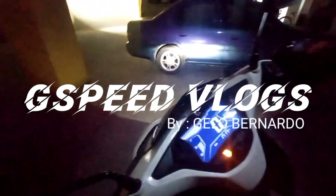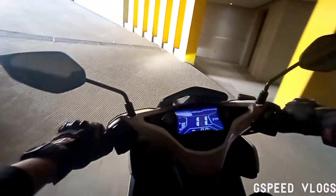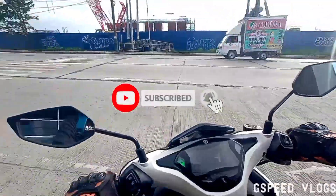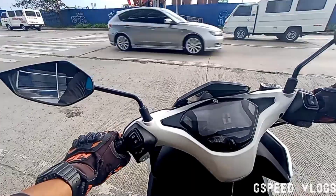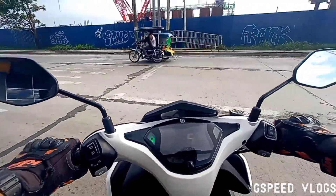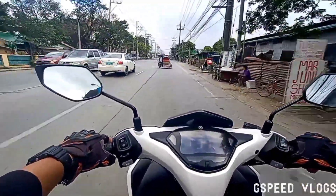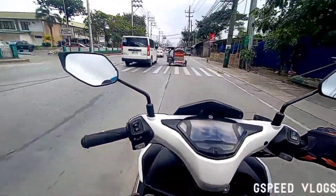What's up guys? Good day to you. We are on a new day for a new episode of G-SPEED Vlogs.